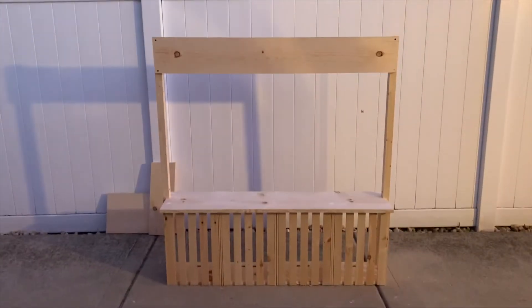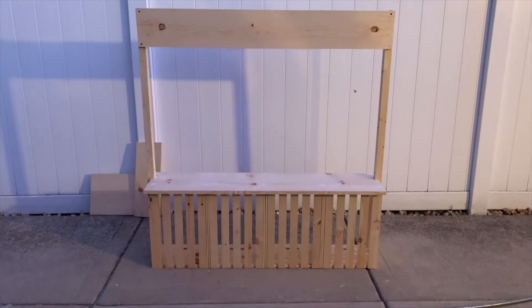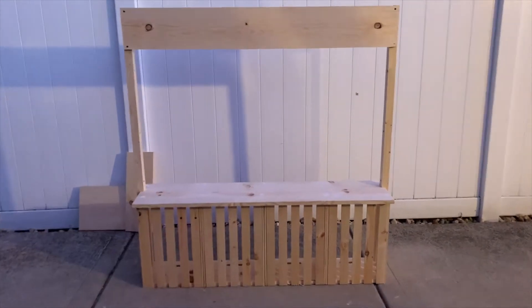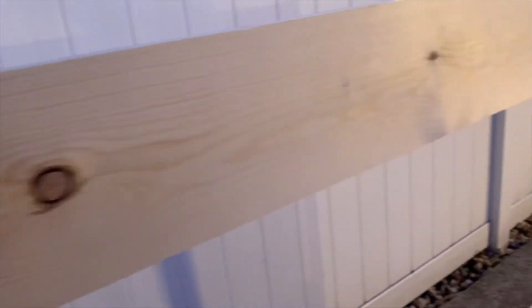I didn't get footage of us putting the 1x6 on top, and this is how it looked before we painted it. I also didn't get footage of us painting it, just because we were at her house and I wanted to respect her privacy and not film inside.